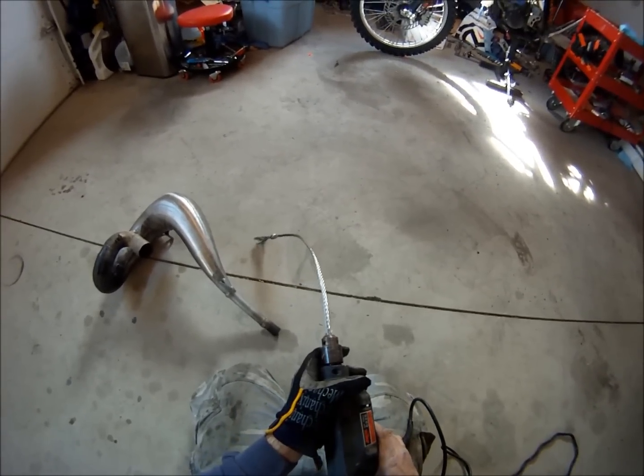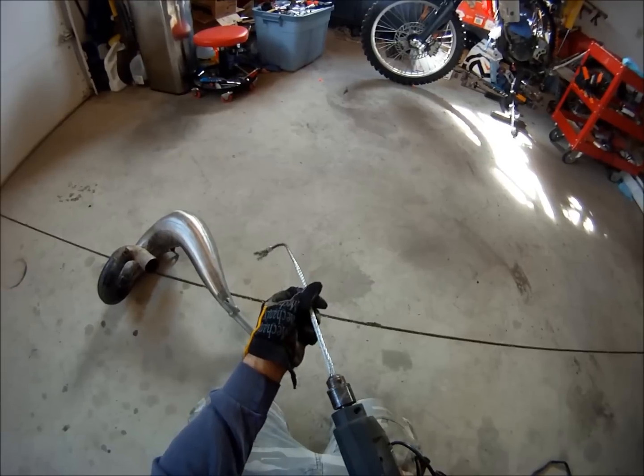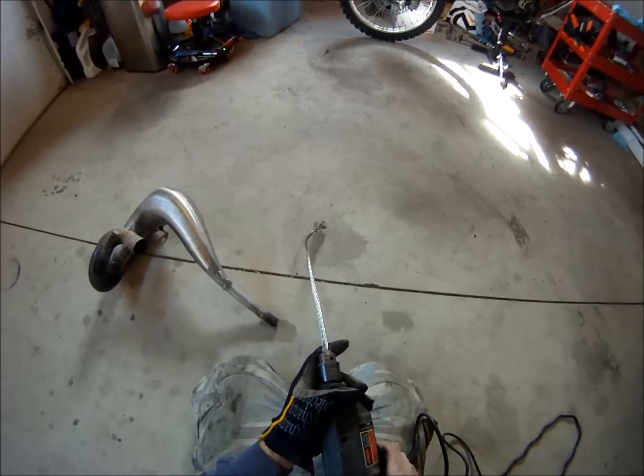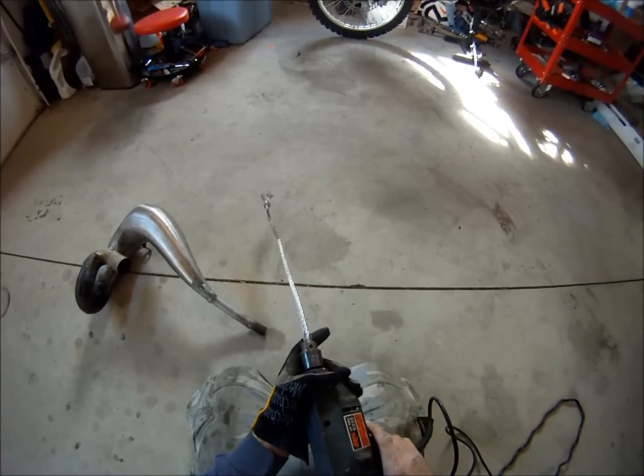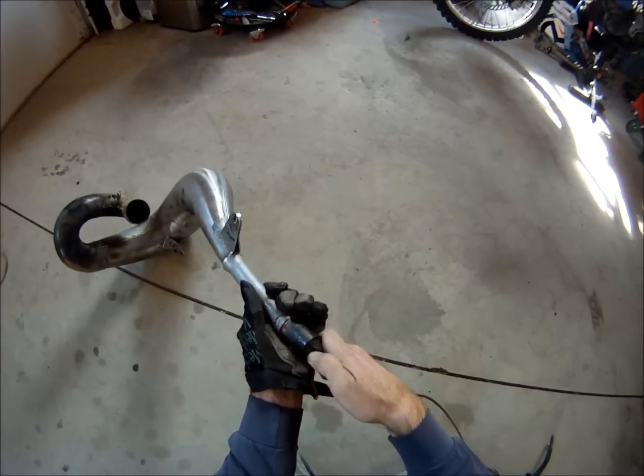Make sure to run this backwards. If you run it to the right, it'll unwind the cable — which I found out by experience. So run it backwards.